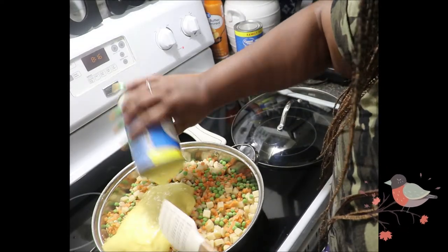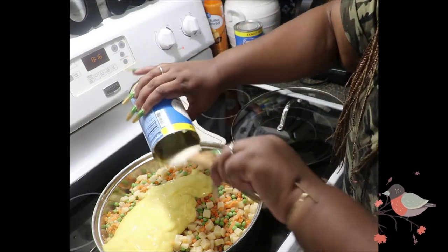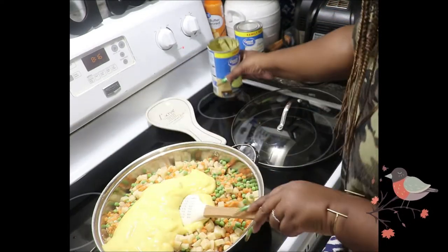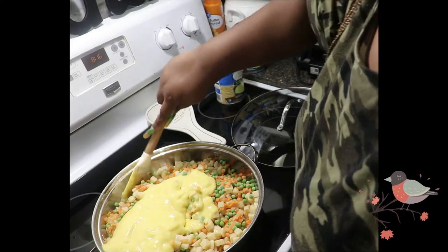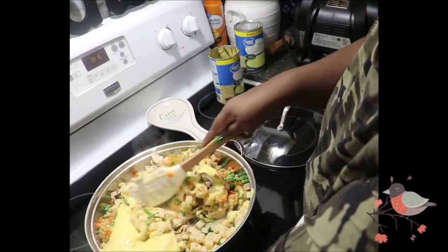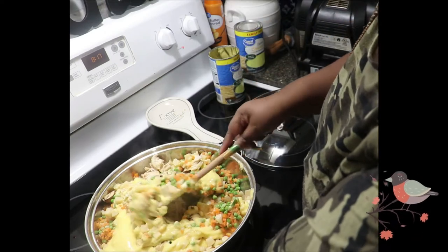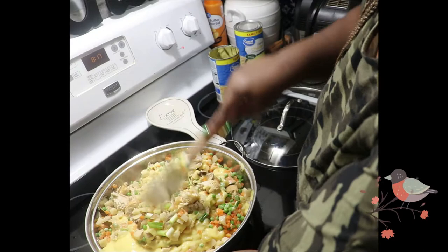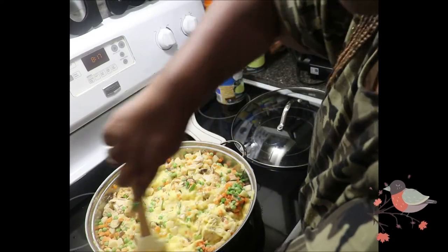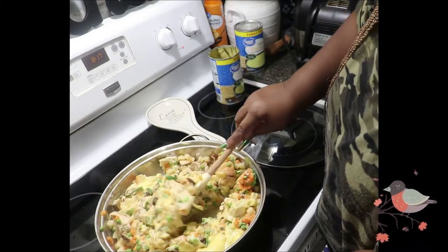I'm adding the cream of chicken right here. Depending on how many chicken pot pies you're making, this actually made two pot pies, and I put the additional filling aside so I can do what I call drop biscuits — just heat the filling up and pour it over some biscuits. Make sure you stir everything in really well. I seasoned with a little bit of kosher salt, and it was the perfect amount — not too salty, just right.